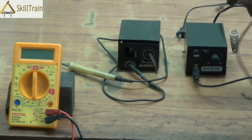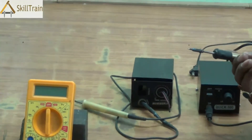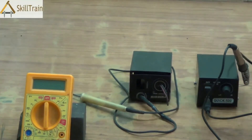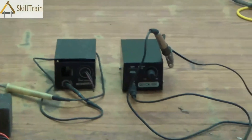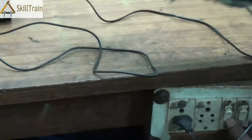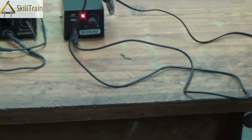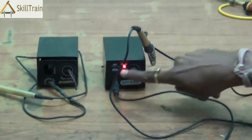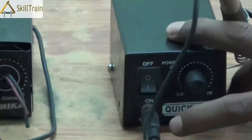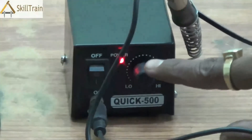Let's understand the parts of the micro soldering iron. This works on a DC voltage and this is the soldering iron tip. It needs to be placed in the holder here. This needs to be connected to the main power — you have a plug point there. Once you switch it on, you will be able to see the indicator light signifying that the power supply is on. You can also use the switch provided on the micro soldering iron to turn it on and off when required.